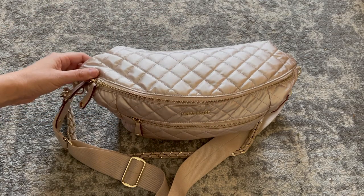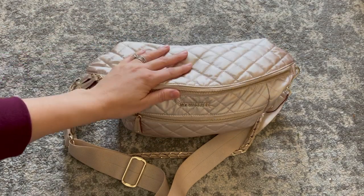Hey everyone, welcome back to my channel. Today we're going to take a look at the rose gold Crosby sling from MZ Wallace.